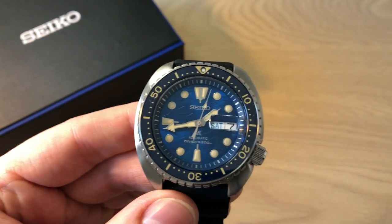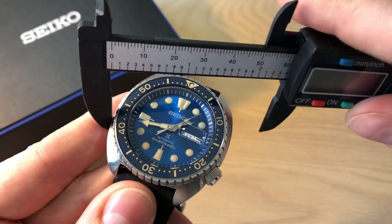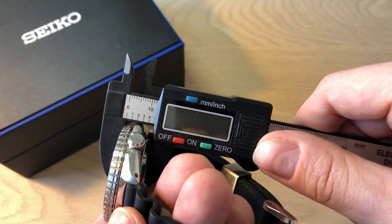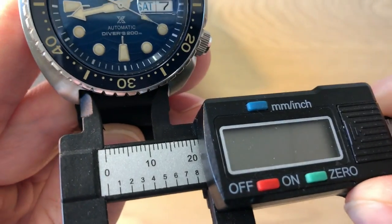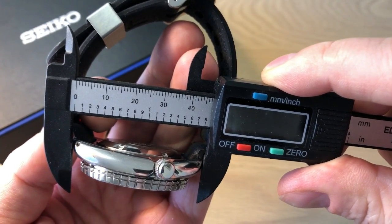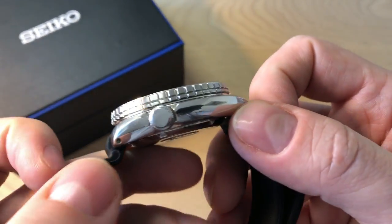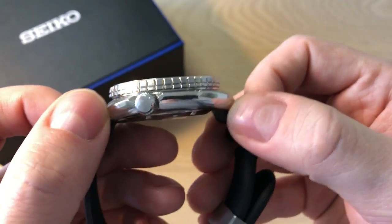Having a look at the dimensions, this is of course a bigger watch, but it does wear both bigger and smaller than you would think. It's 45 millimeters in diameter, approximately 12.5 to 13 millimeters in thickness, a lug width of 22mm, and only approximately 47.7 to 48 millimeters from lug tip to lug tip. You'll also notice that the lugs have drilled lug holes, so it's very easy to change between straps.